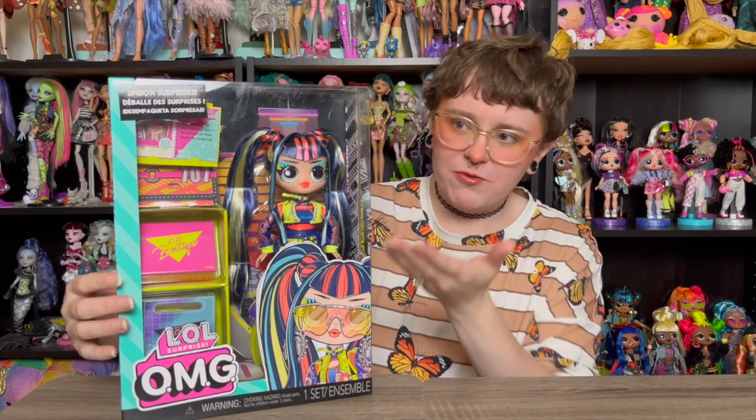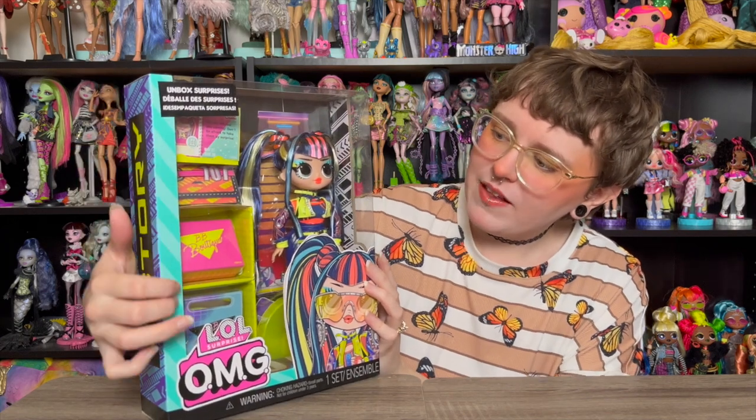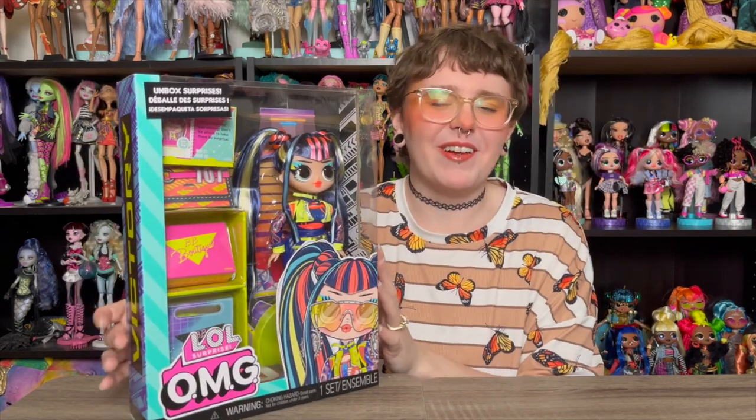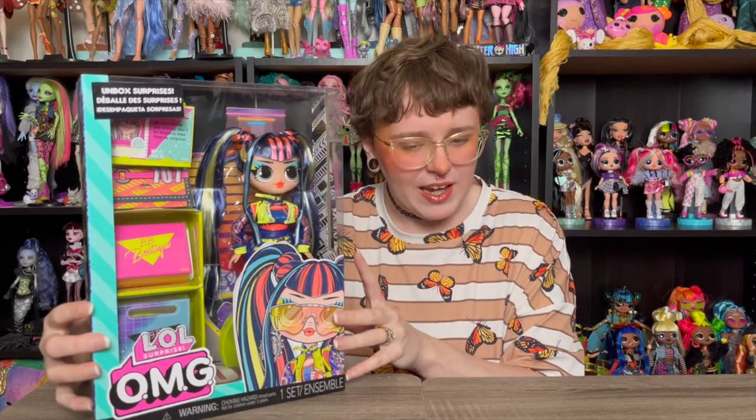Obviously you saw the back of the box and you've been seeing the front of the box with Victory here. She does have some semi-surprise elements on the side, so I will save those.